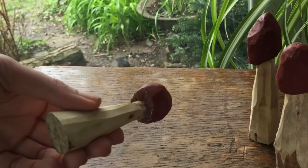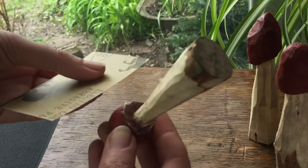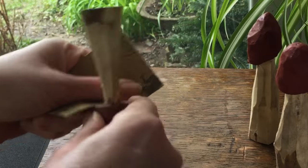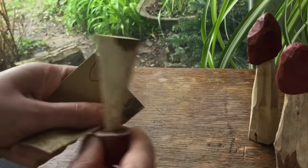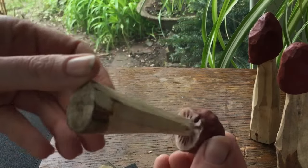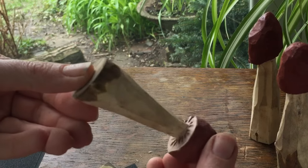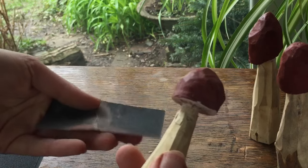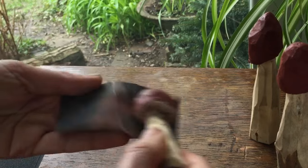I'm going to sand the stem down with quite a coarse grit. I'm going to start by sanding underneath the cup of the mushroom to bring out the gills. Then once I've sanded the edges there so you can just see the little stripes of brown, I'm going to sand the top of the mushroom. You really don't need to do very much sanding at all before you start to see the pattern coming out.